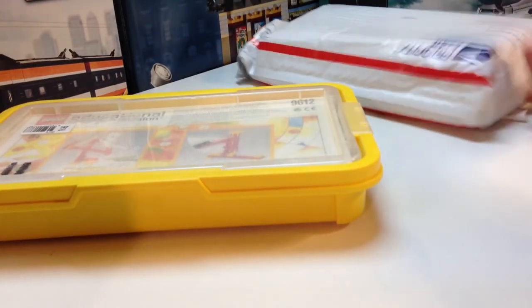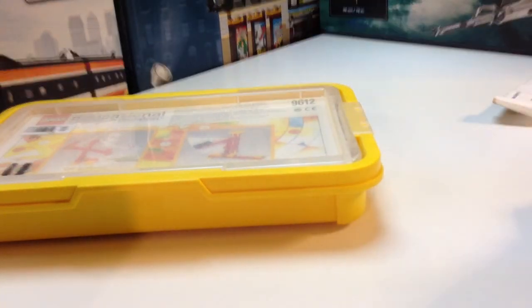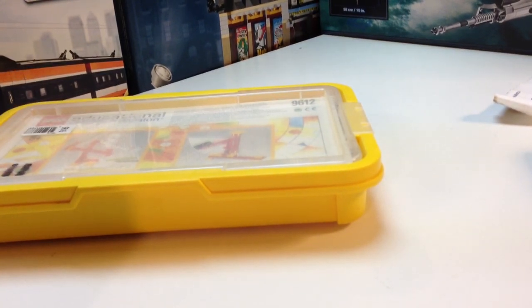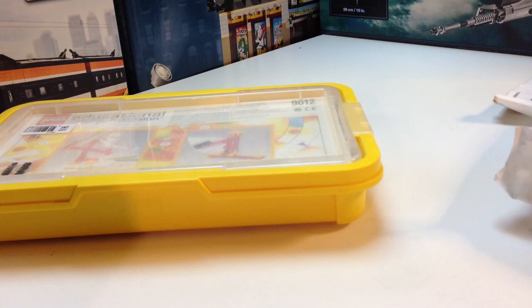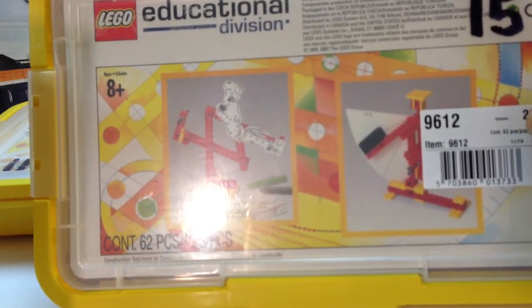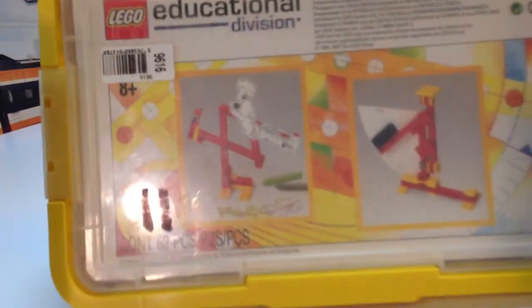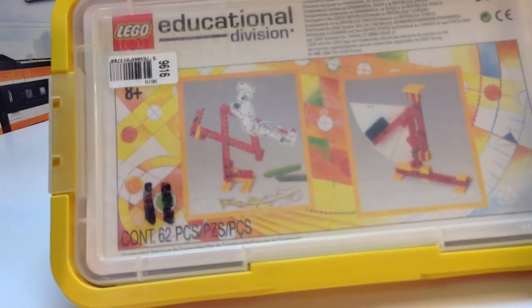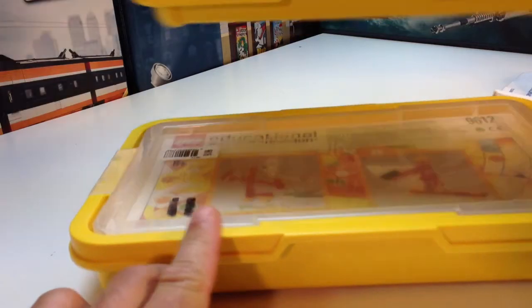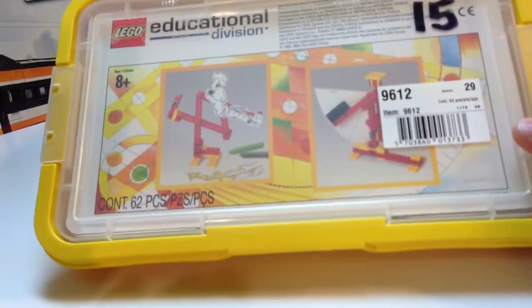It's gonna be interesting to see what's actually in there. I think this other one's the same — yeah, same thing, 9612. This one actually says 9612 on the front. These are apparently used sets — somebody wrote numbers on them, like 11 and 15. So these may have actually been used in the classroom.